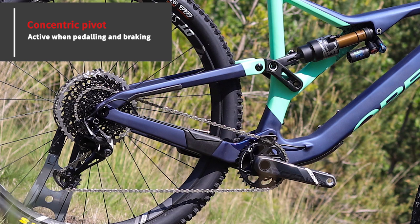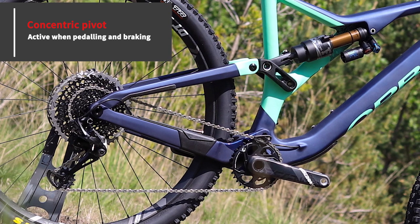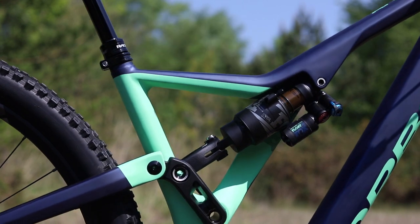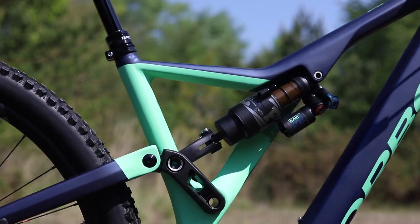The rear suspension design features a concentric pivot on the axle, which improves suspension performance when you're on the brakes — really useful on rough, steep descents.